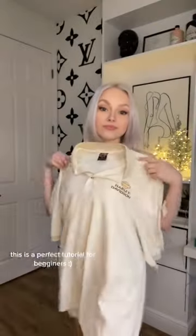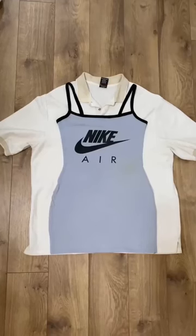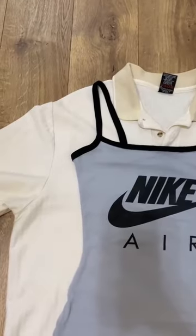Today I'm going to show you how to make a dress out of an oversized t-shirt. First, just grab a dress that already fits you, lay the dress out over the t-shirt, and make sure that the shoulders are lined up.